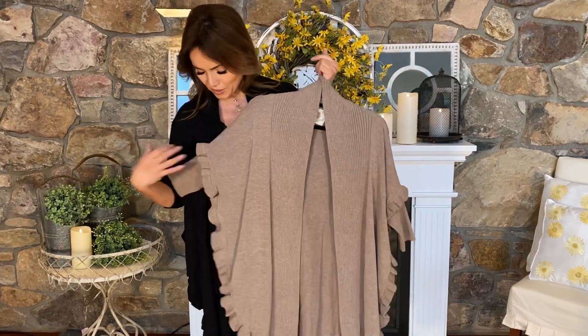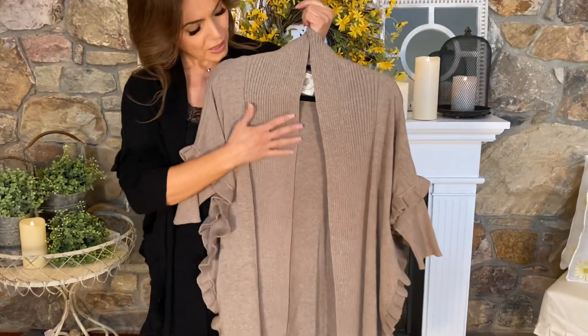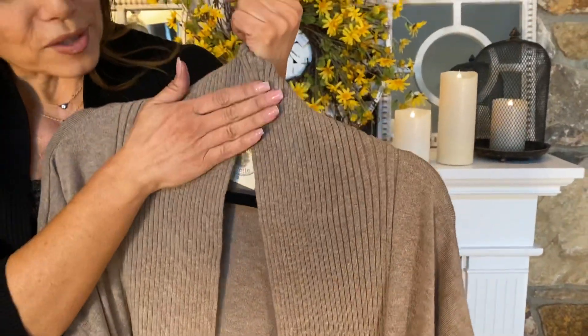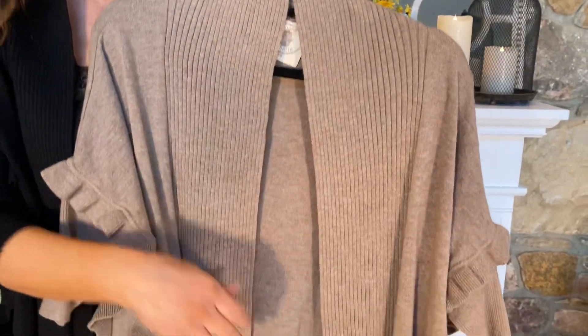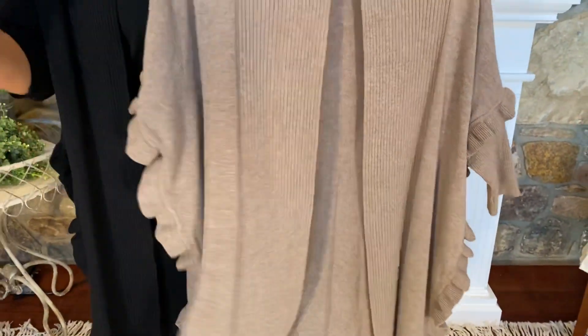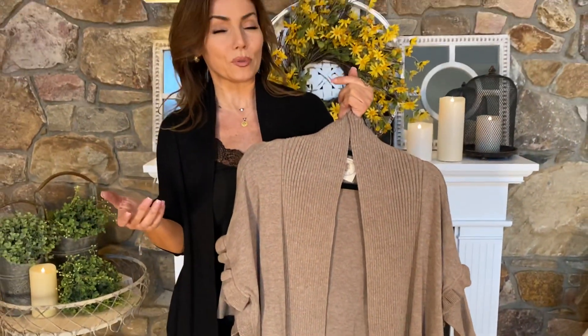Here's the sleeve, and you can see it has a great ruffle right here. It's a beautiful, soft fabric with ribbing down the front that cradles the back of your neck and keeps you nice and warm, but it's not heavy or thick. It's that perfect piece you throw on over everything and it always finishes it beautifully.